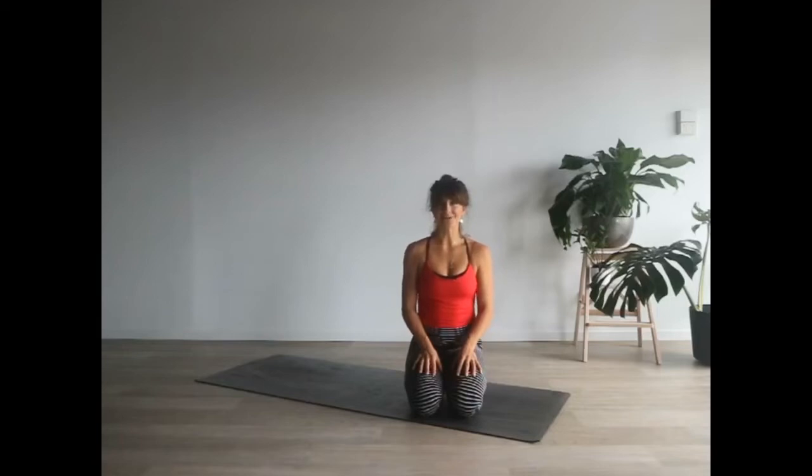Hi and welcome to today's headstand tutorial. I'm going to run you through a few tools that might help you improve your headstand, and also show you a few different ways to access a headstand in case you're new to it.